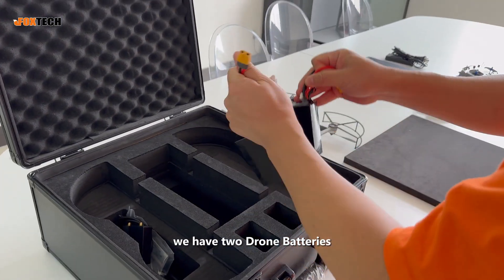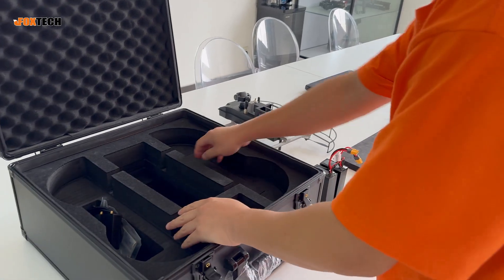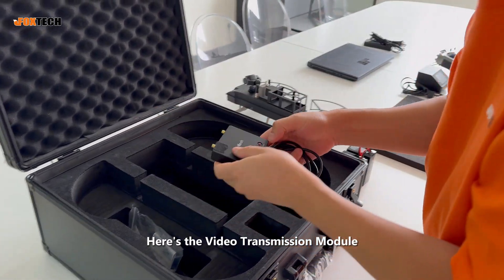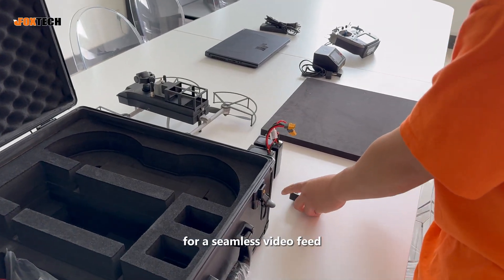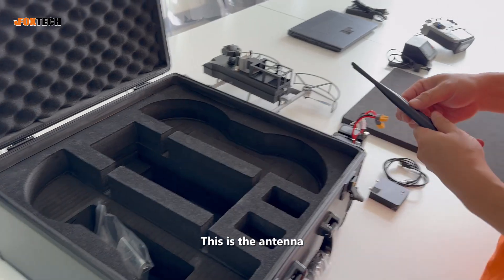Next, we have two drone batteries, ensuring longer flight time. Here's the video transmission module for a seamless video feed. This is the antenna.